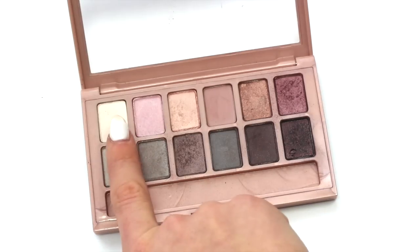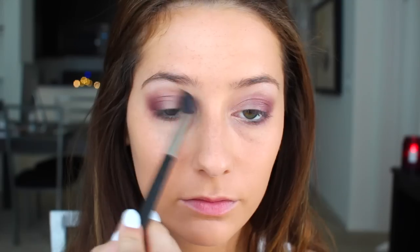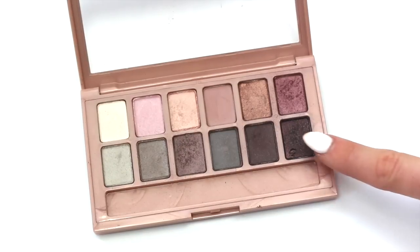Now I'm highlighting my brow bone with a matte neutral shade and then blending that into my crease as well. Finally, I'm taking a shimmery burgundy shadow and working that into the inner part of my outer corners — just to add a little bit more dimension.